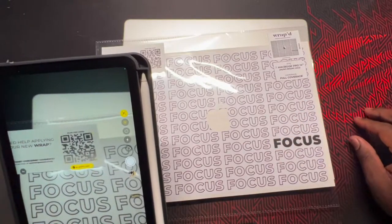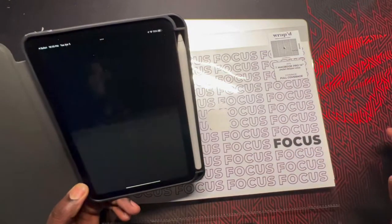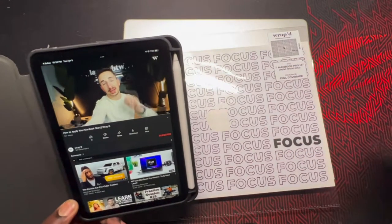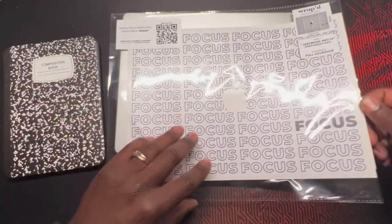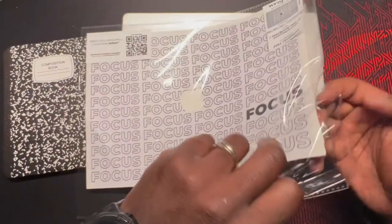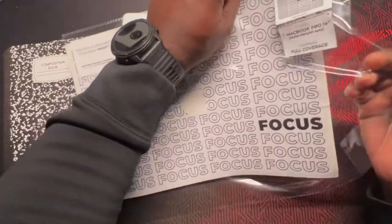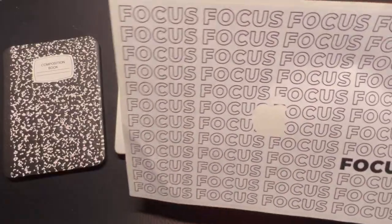I'll use my handy-dandy iPad Mini to look at the instructions. Oh, look at that — it pulls me straight to YouTube. I'm checking this out. Watch the build video. Seems pretty cut and dry and simple. Got some good tips in the video. I highly recommend y'all check it out, or you can just watch this and watch me install it today.